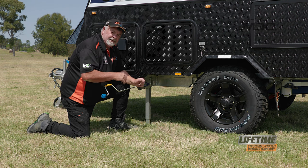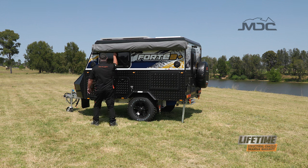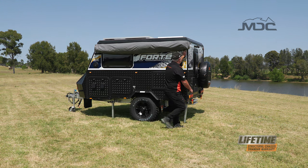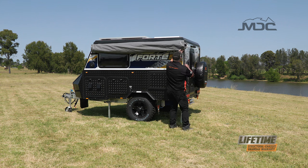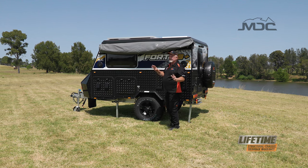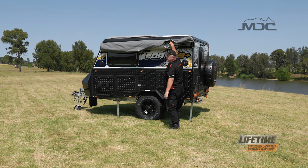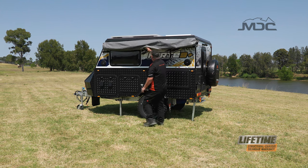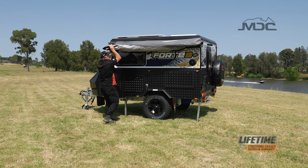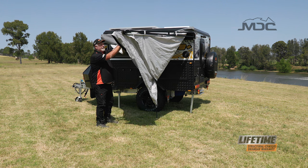Now we can set up the awning. First of all we need to unzip it from its cover. There are three straps that retain the awning underneath the cover — they've got a quick release clip on them, so we can unclip these three and extend the awning out, starting at this end. Push the arms out and that'll allow us to get the forward arm out from behind them.